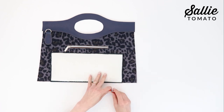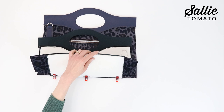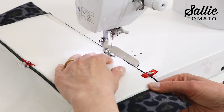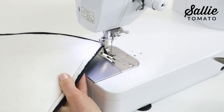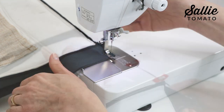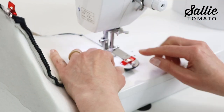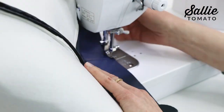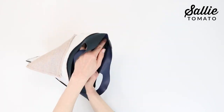Assemble the Barbara bag exterior following the same steps as shown for the lining, this time using a ⅜ inch seam allowance for all the seams. We'll fast forward through this part of the video just a little bit and use it as a review. Take a minute to turn the bag exterior right-side out.